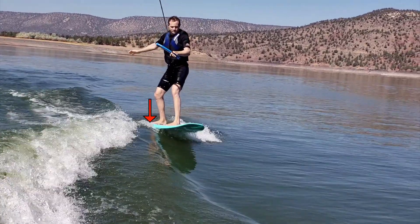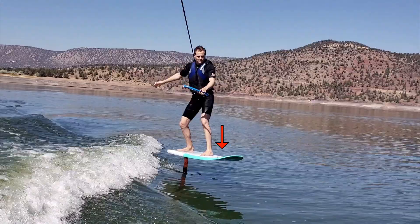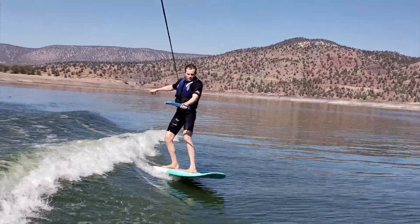Once you're up, put slight pressure on the back leg and it will begin to foil. Then, slightly move your hips and weight on the front leg and you'll go down. Repeat this so you get comfortable with the process of foiling.